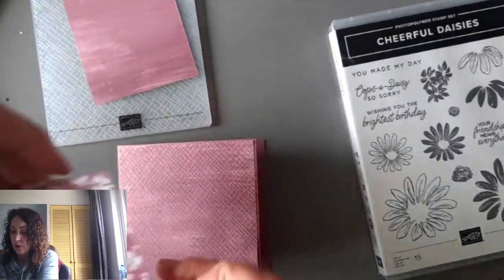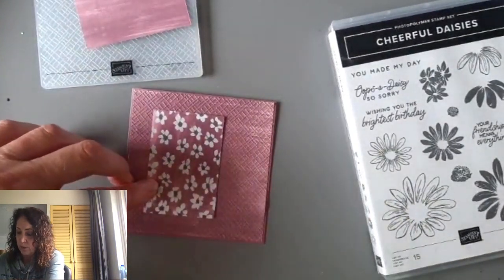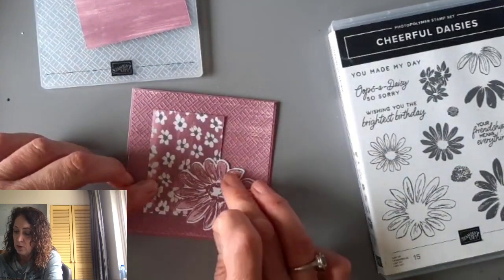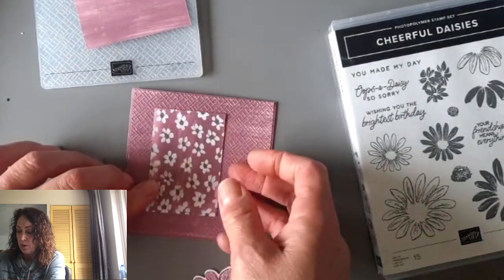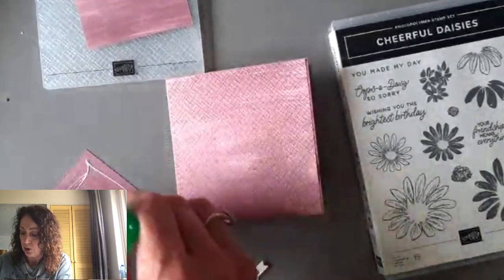I'm just going to lay this on here to decide whereabouts I want it. That's going to be popped up. This is going to be like so. And I want to tie a piece of ribbon around. And then we're going to put an inside on.